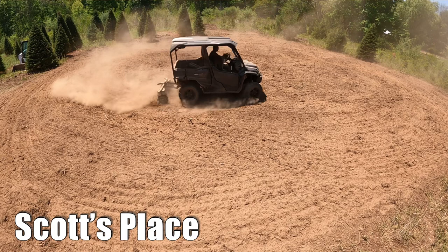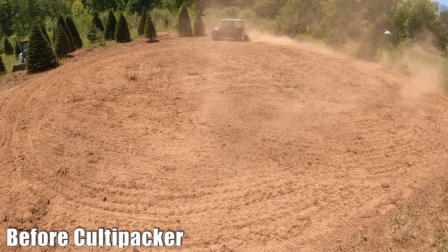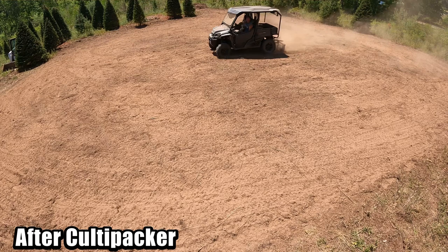Take a look at this before and after at my friend Scott's property. This is an area on a Christmas tree farm that we turned into a beautiful food plot. The before video shows freshly tilled ground — we used the chisel plow to blast through the vines, roots, and rocks, then the disc harrow to finish tilling, and finally the cultipacker. Look at how even and smooth that seedbed is after we've packed it down with the cultipacker. This is a definite must-have for your food plots.